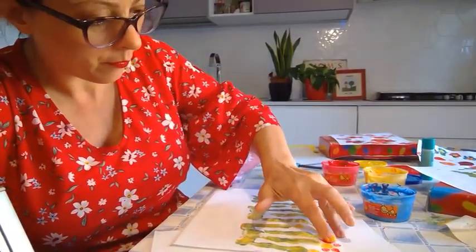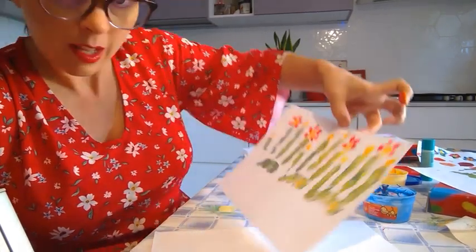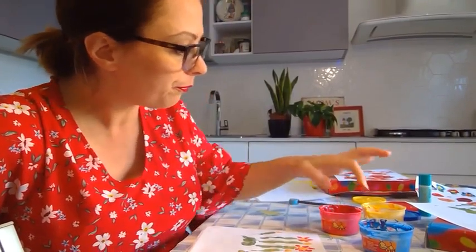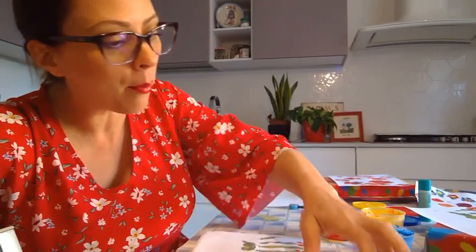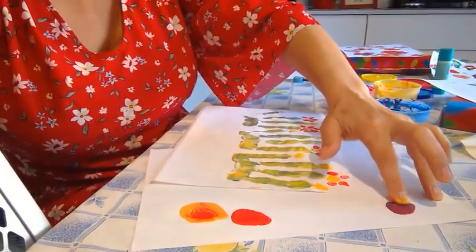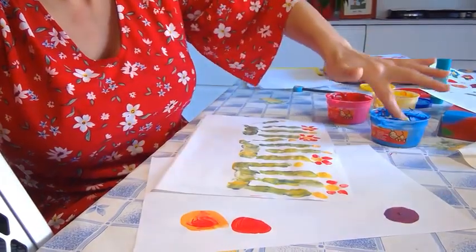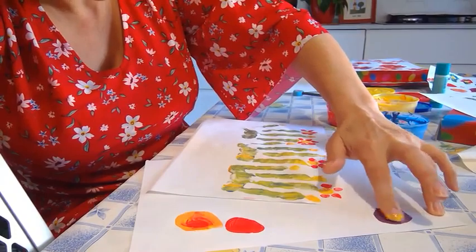Have a look! Let's go over here and mix a beautiful deep purple. All right — purple! Are you ready?